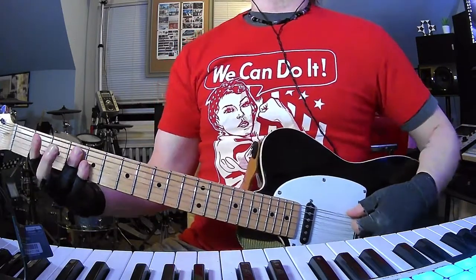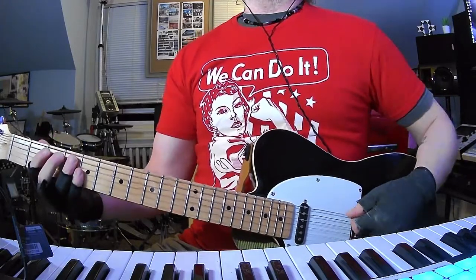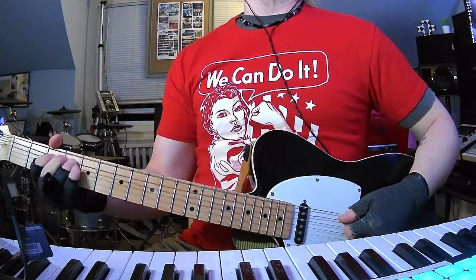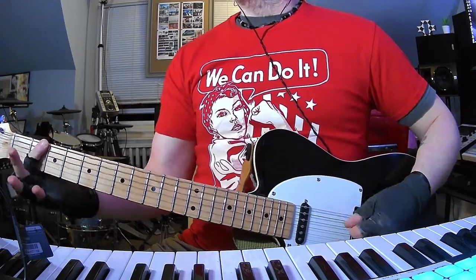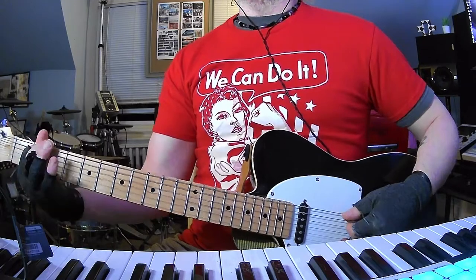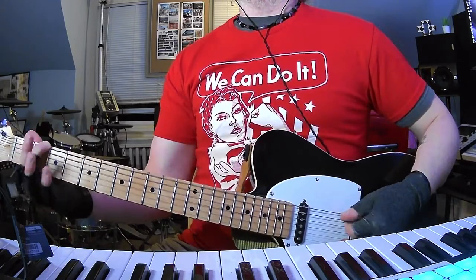The tuning is drop D. So we're going to hit the low D string once and then do a little 4th fret A string bend. And then we're going to do 2-2 and then 2 open A — so like 2 low D, 2 on A, 2 low D, open A.